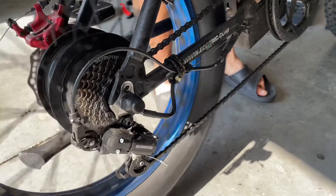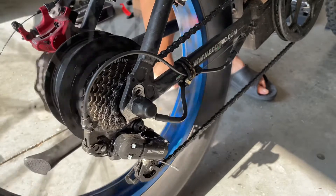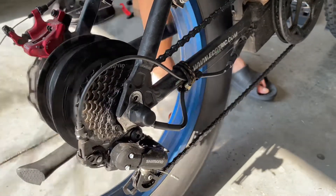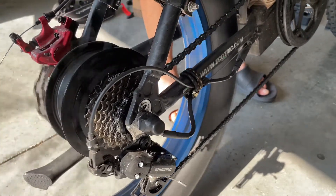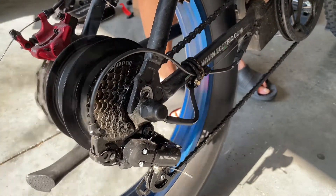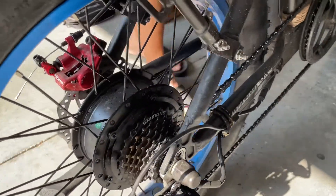Pass one, pass two — smooth and quiet now. Oh yeah, yep.